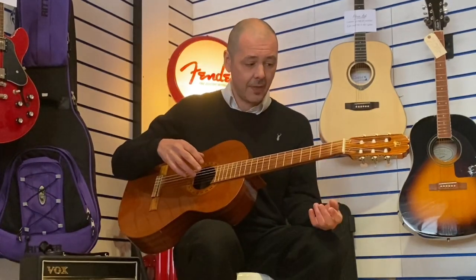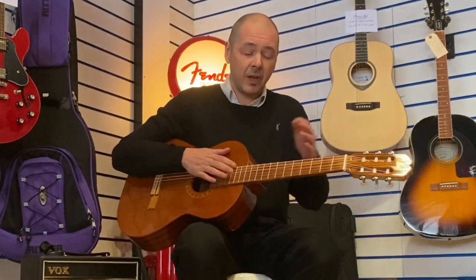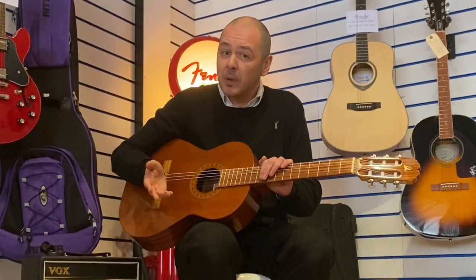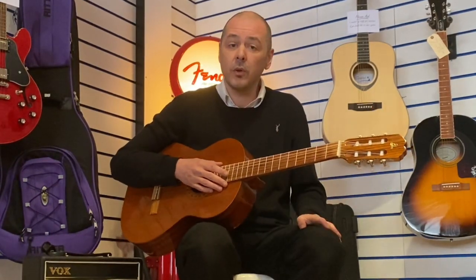What I'll do is some fingerpicking and then I'll play it with the plectrum as well, because just because it's got nylon strings it doesn't mean you can't play it with a plectrum. I think it sounds great — it really does. It certainly gives you more volume as well.